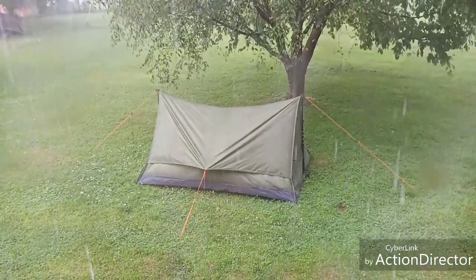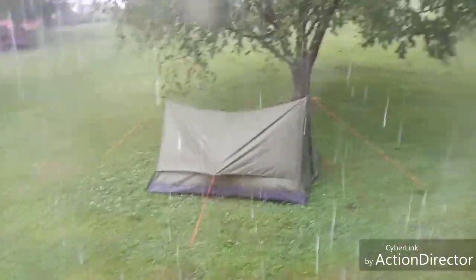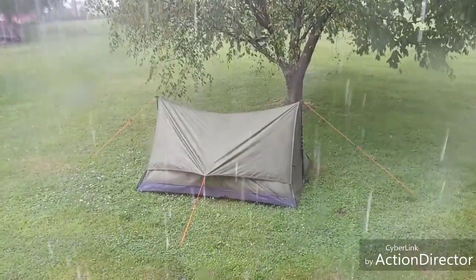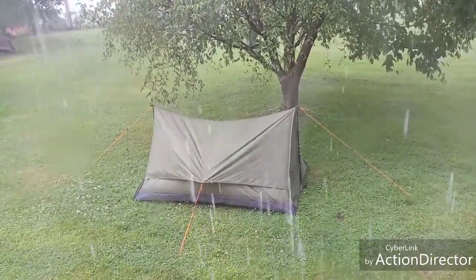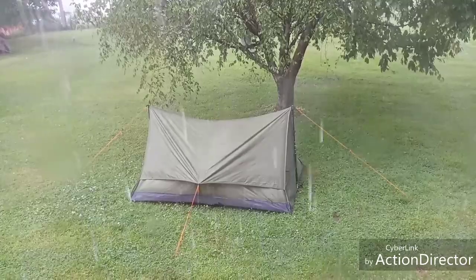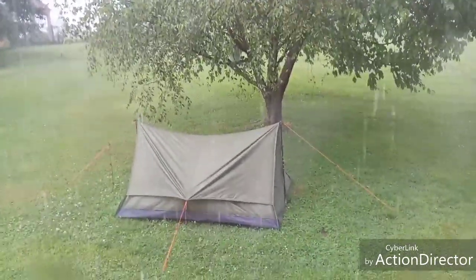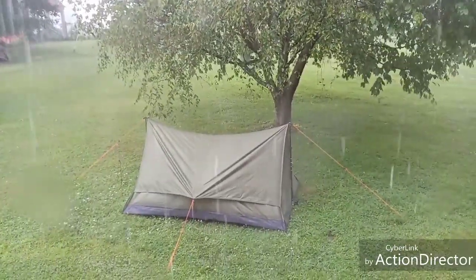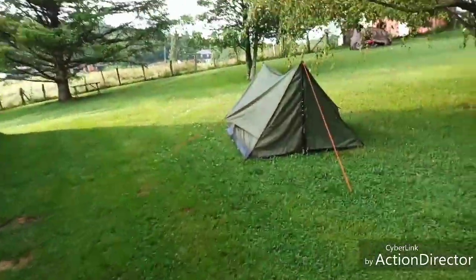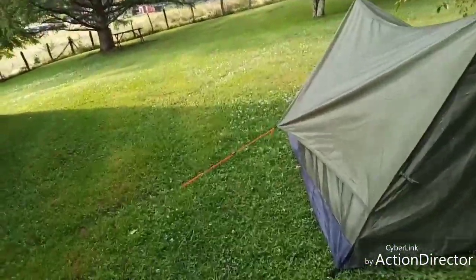All right, finally getting a little bit of rain on that tent - this is what I want. Water's beating up, rolling off of it, hopefully not in it. We'll let it rain good, get some wind going, and then when the rain quits we'll go out and track it. All right, let's go have a look and see what we got over here.